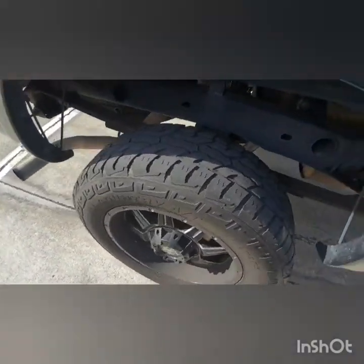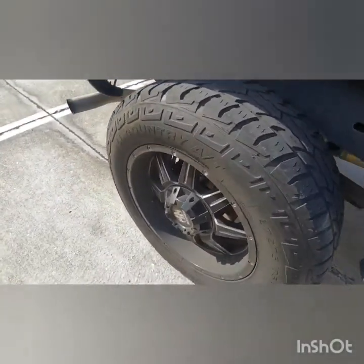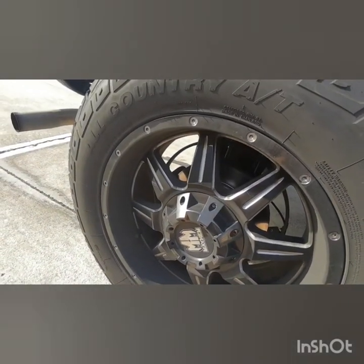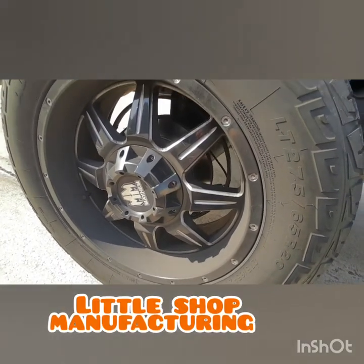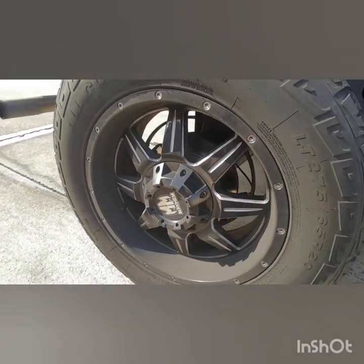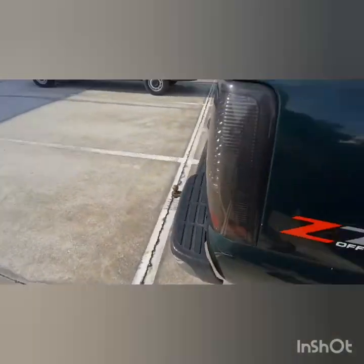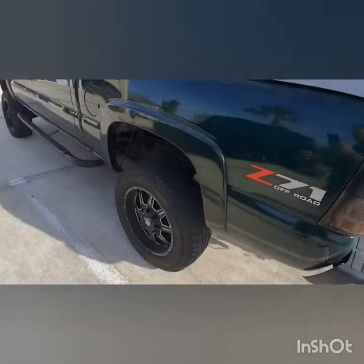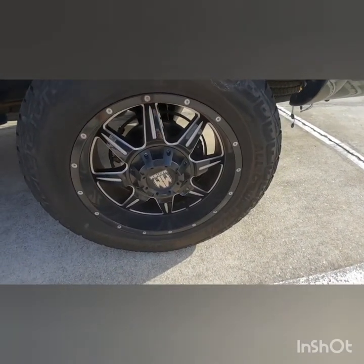Hey YouTube, it's been a couple weeks. I put a good four or five hundred miles on the truck and as you can tell by the brake dust here, these back brakes are terrible. I do not recommend Little Shop Manufacturing rear disc brake conversion for '99 or '02 and up, whatever they say on their website — it's straight trash. Do not recommend it. If you want to do a rear disc brake conversion on your truck, just go to the junkyard and get a rear end. As you can see on this side, hardly any brake dust.